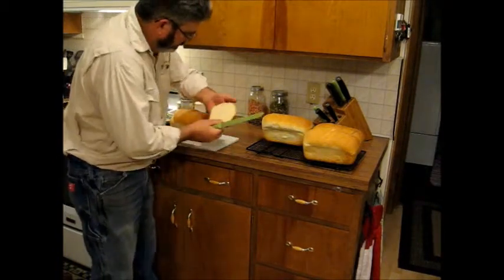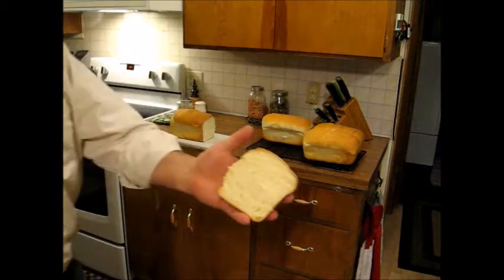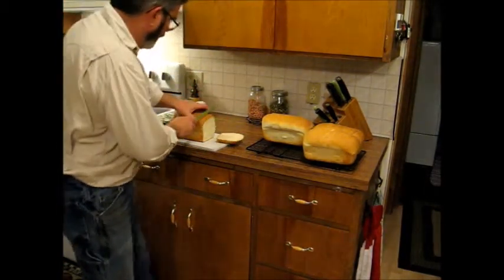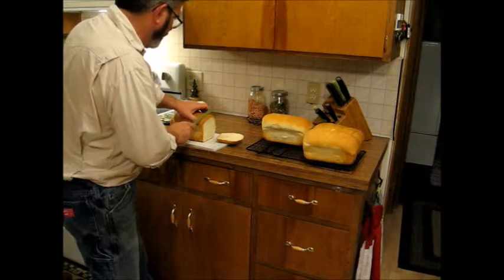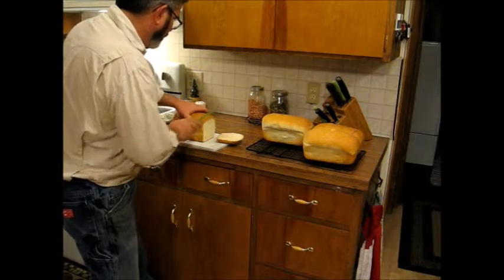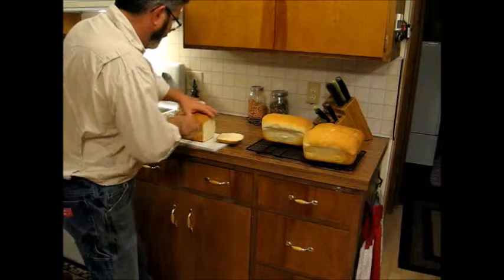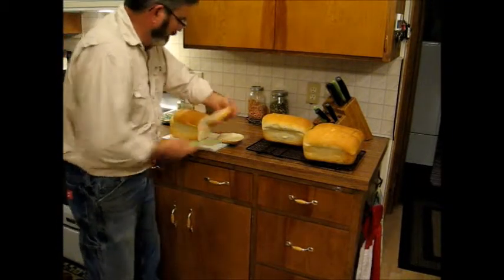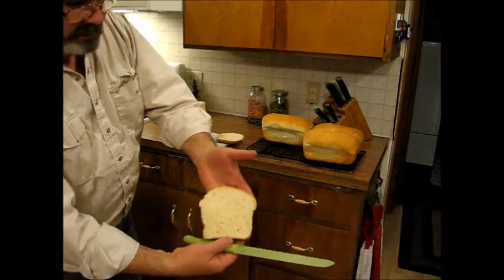Oh yeah, looks pretty good! We'll get a couple of slices here. We've got some potato soup warming up — this is going to be a pretty good dinner. Let's see how that came out — nice!